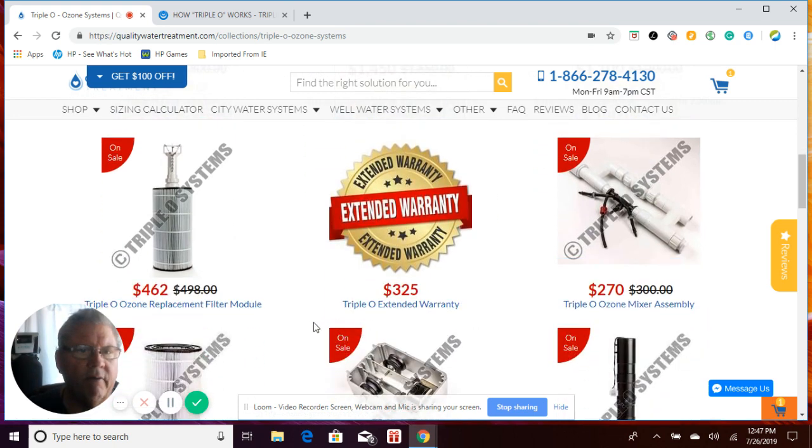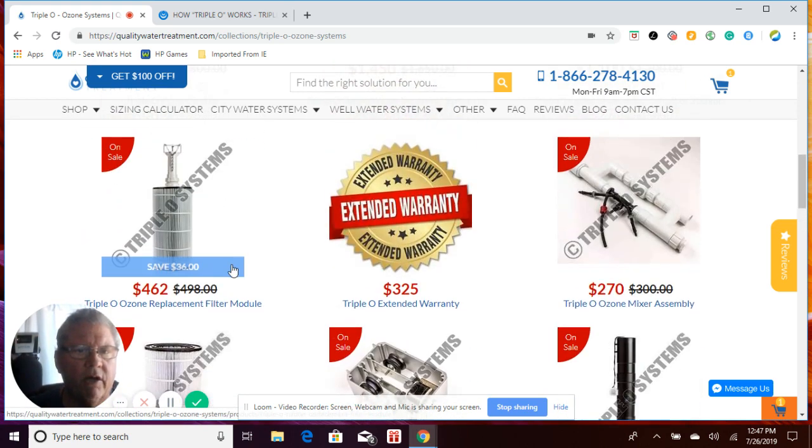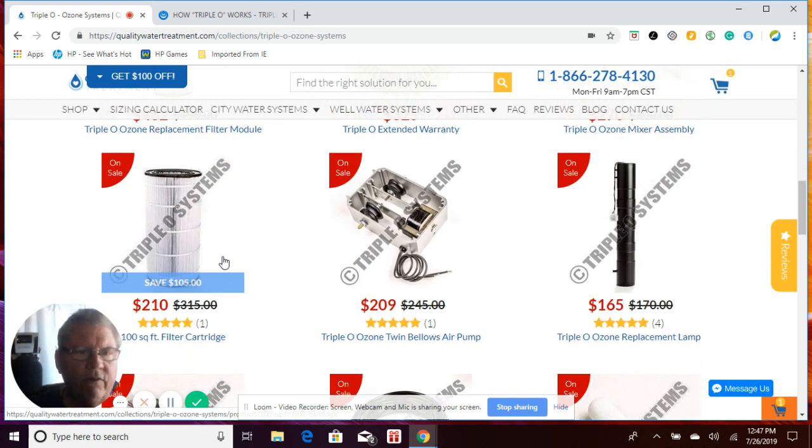If you need to buy a whole new filter module, it comes with the filter, the module itself, and the diffuser, all ready to go. But if you maintain your filter and diffuser as you should, you should really never have to do this. The filter itself — you can also replace just the hundred-square-foot filter cartridge — but again, if you maintain the filter properly, you shouldn't have to replace it.